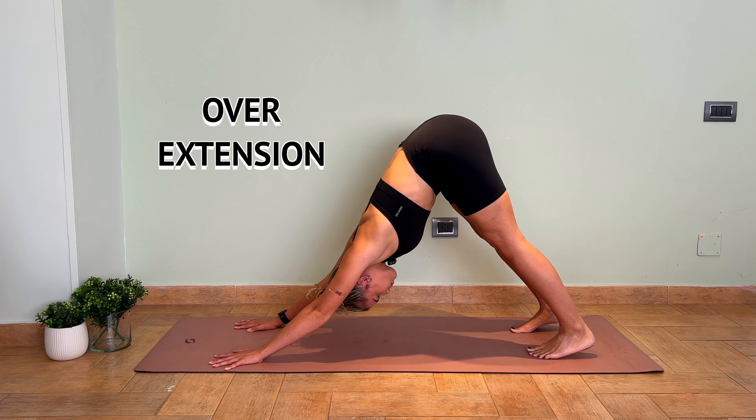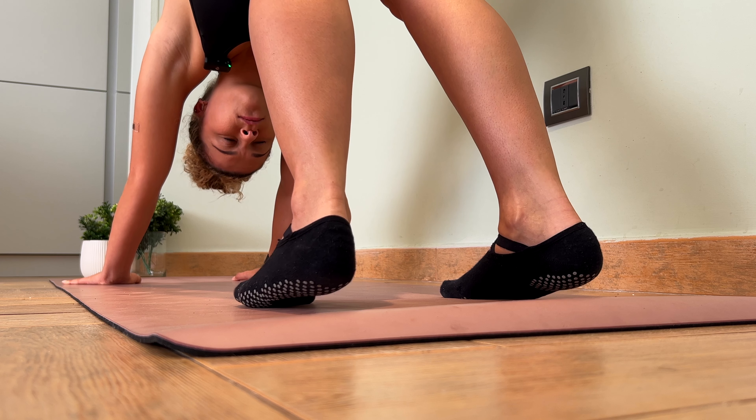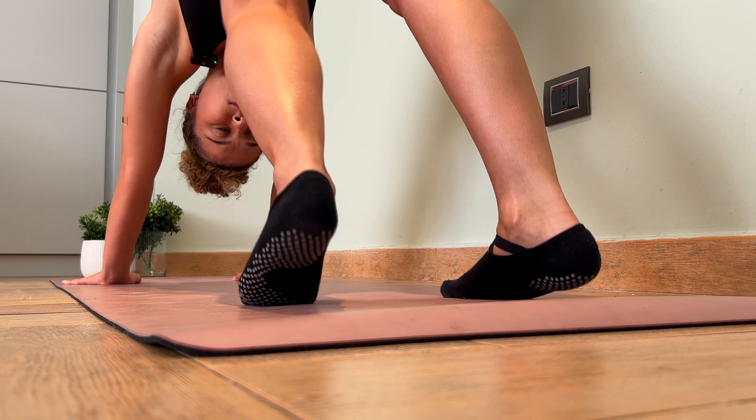The last common mistake is overextending — people often push their chest towards their thighs trying to get their heels onto the mat. One of the biggest misconceptions about downward dog is that the heels need to touch the mat. The hamstring, which travels from our sit bones all the way down to the knee, is what determines whether you can actually reach your heels to the floor.